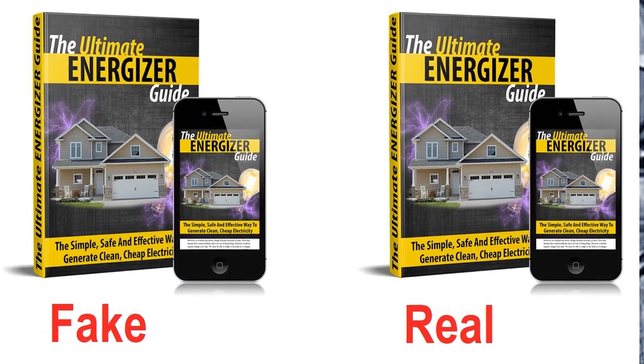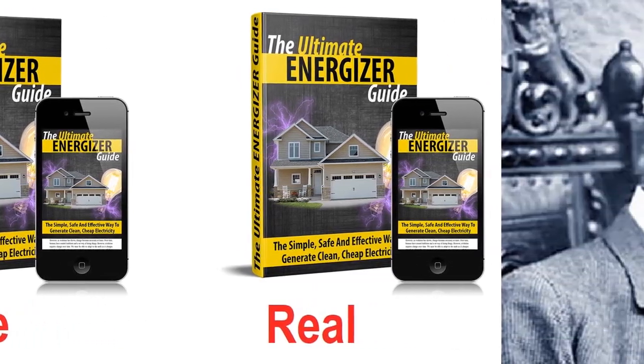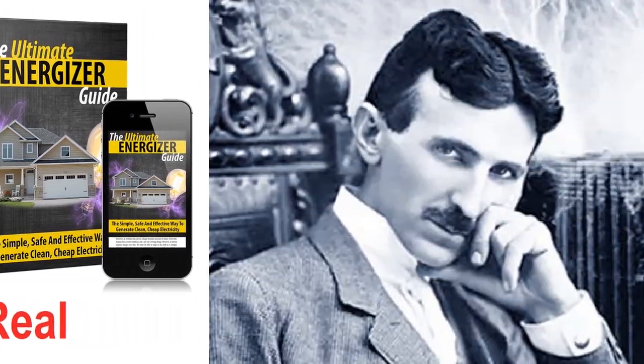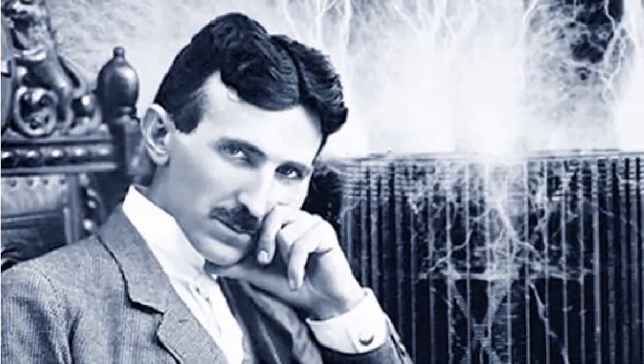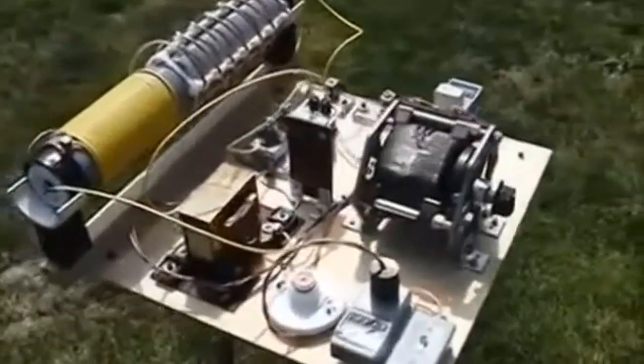The Tesla coil has been around for more than a hundred years. It was developed by Nikola Tesla and is still used today to generate free energy. However, there are variations of the Tesla coil that have been developed to make the device even more efficient.